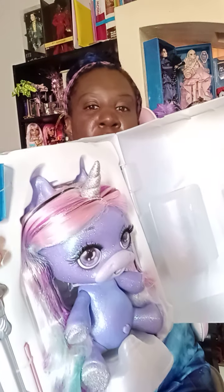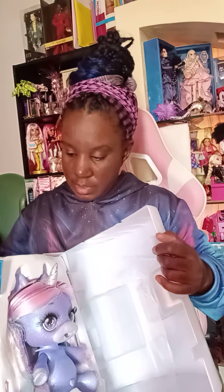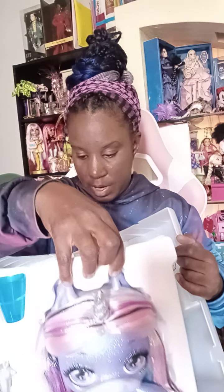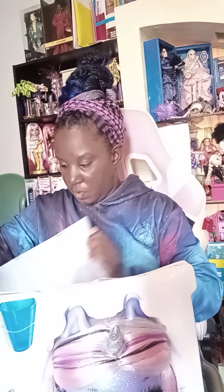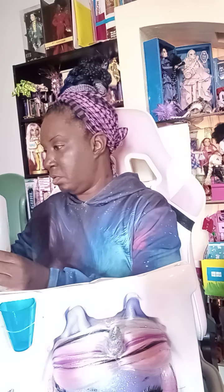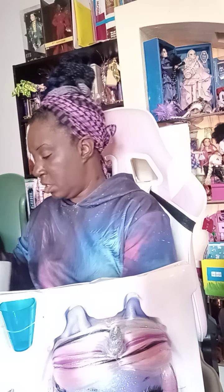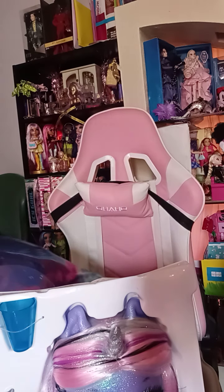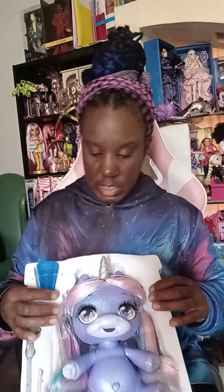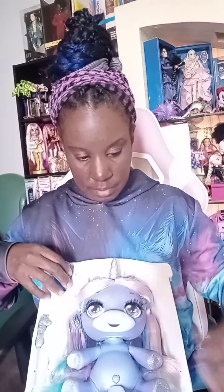This is the little Poopsie purple one. I'm going to get her out of the box — she's so cute with her little bottle. Oh, and I can keep all this stuff for her. This is so cute, I'm going to keep this little container out. It's the little Poopsie container — I'm going to keep it because I can put stuff in it. And we have the cup.